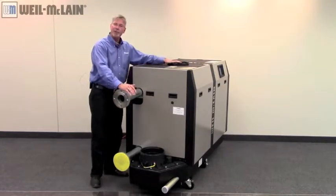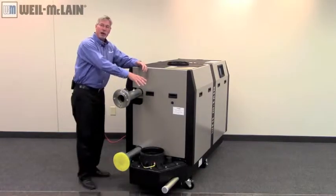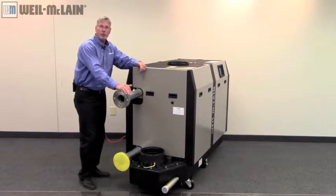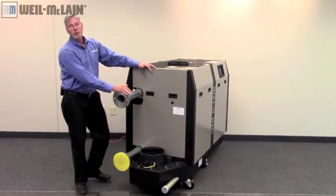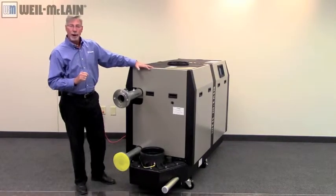We have our fresh air intake on the top and our exhaust coming out in the front of the boiler. The types of material that can be used are Schedule 40 PVC, CPVC, Stainless Steel, AL294C, or Polypropylene.